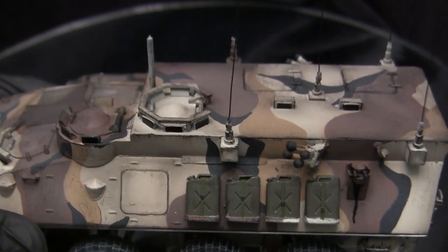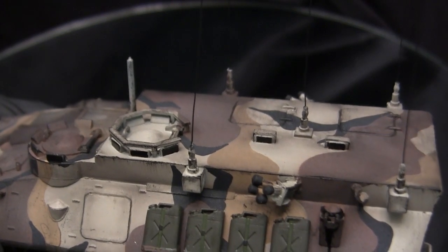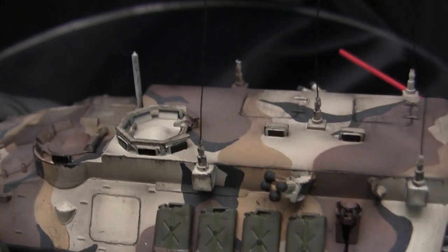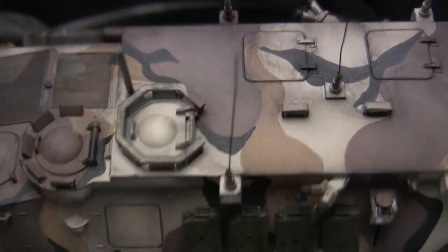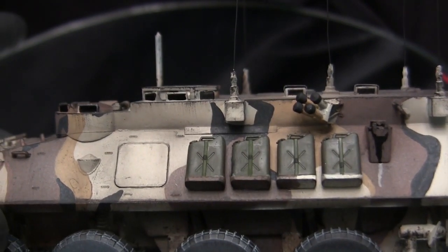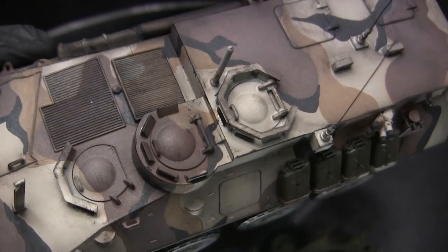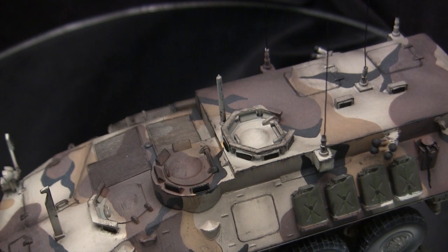One of the last modifications was to the two periscopes on the top deck. To improve them, I added brush guards that were absent on the kit's moldings. The brush guards are made from a thin strip of aluminum, cut to length and shape, bent, and secured to the model. The remainder of the top deck detailing is all stock with the kit and was utilized out of the box.